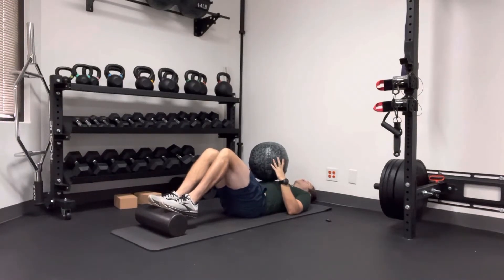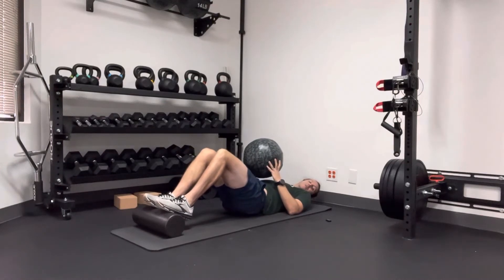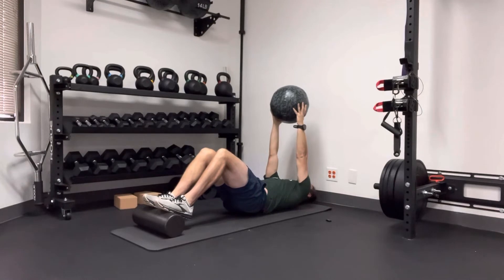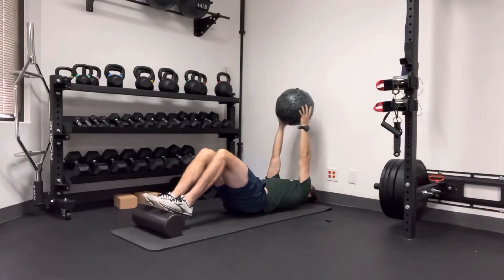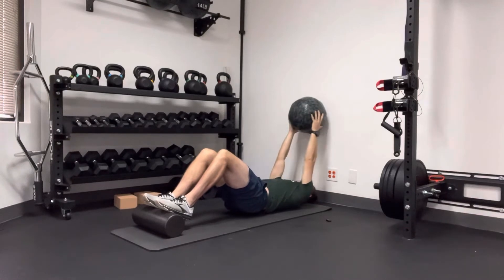I'm going to lift my heels up toward the ceiling, tuck my bottom under, and slightly lift my butt up — I'm not lifting super high, just enough to kind of hover my butt over the mat. Then I'm going to reach my hands up toward the ceiling as high as I possibly can, and tap behind me for about 15 to 20 times.